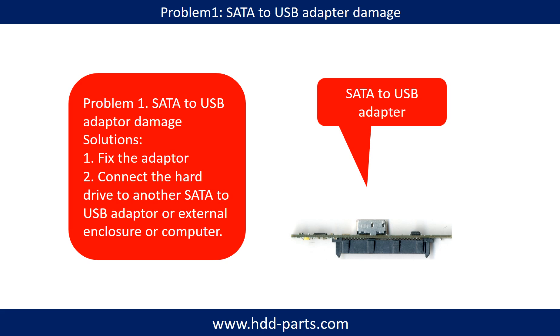Problem 1: SATA to USB adapter damaged. Solutions: 1. Fix the adapter directly. 2. Connect the hard drive to another SATA to USB adapter, external enclosure, or another computer.